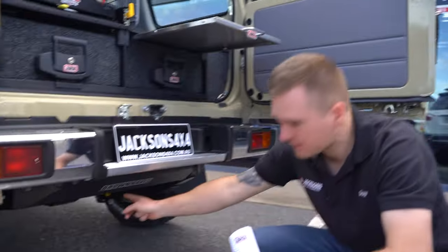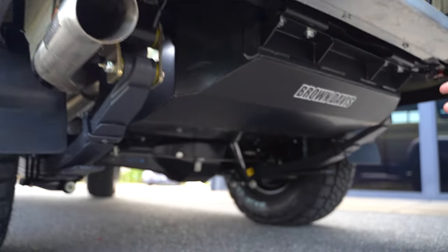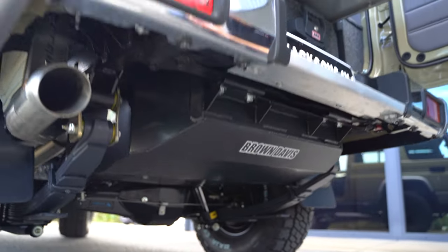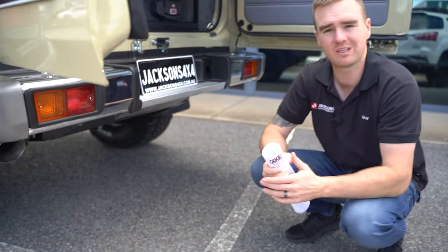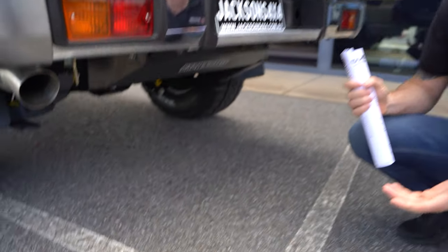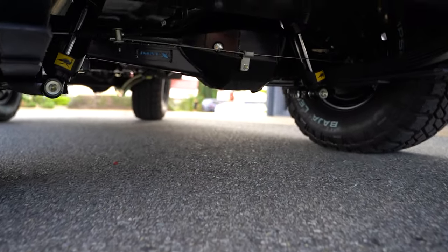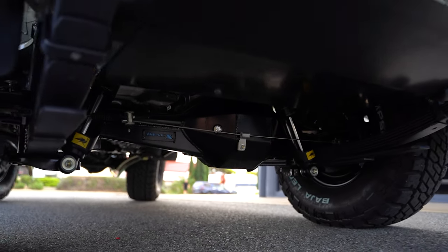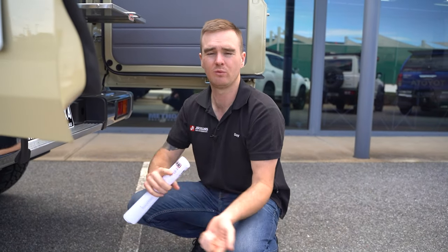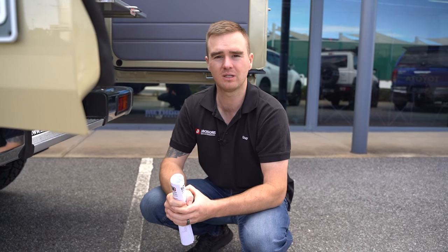We've got the Brown Davis fuel tank — this is a replacement long-range tank, so we take the factory tank out and replace it with this tank to give some additional fuel storage. We've got the JMAX diff housing, which is a track-correcting diff housing. We take the factory housing out, all of the internals of the diff — the crown wheel, the pinion, the diff center — all get refitted into the JMAX diff and it gets fitted up on the car. We've now got the same track front and rear, plus a heavier duty diff housing that's physically stronger and rated at higher axle capacities if you're looking to do a big GVM upgrade.